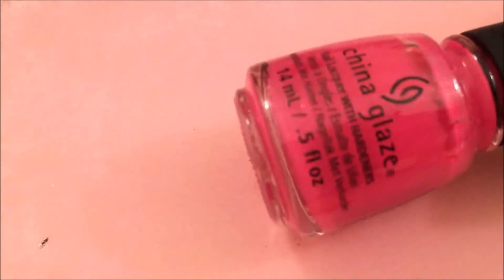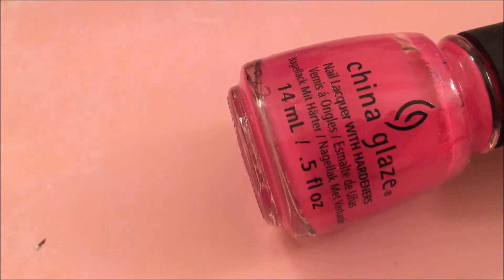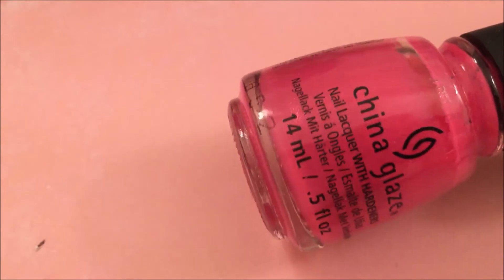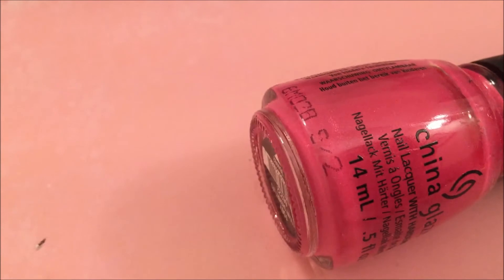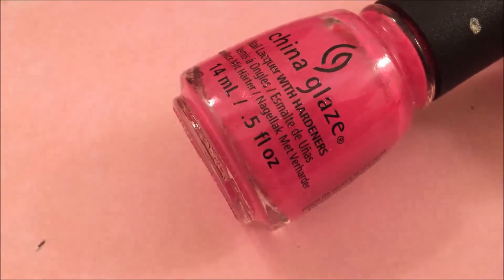I miscounted — this is actually four polishes from last year's spring collection. This next one is so gorgeous. This is called Kiss My Sherbet Lips. I would almost call this a light berry pink — it's a medium pink with berry undertones. It has a very slight yellow gold shimmer in it. You can't really see the shimmer on the nails, but it just adds a nice touch to this polish.